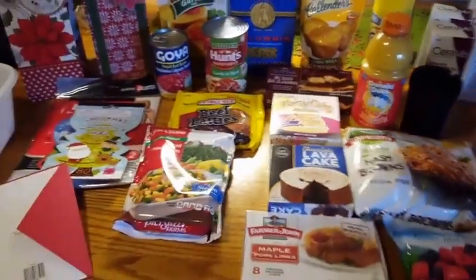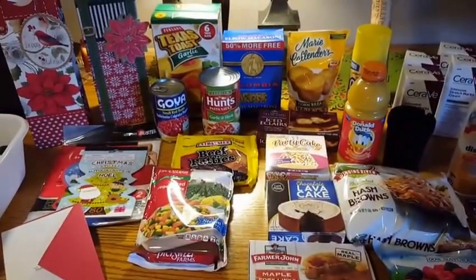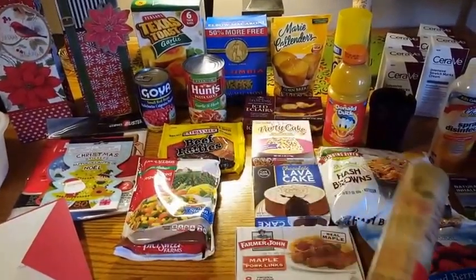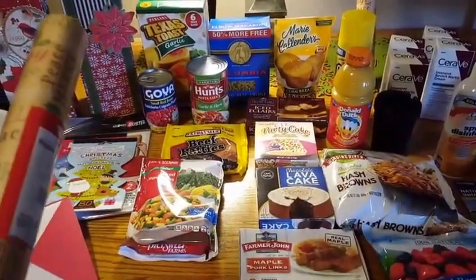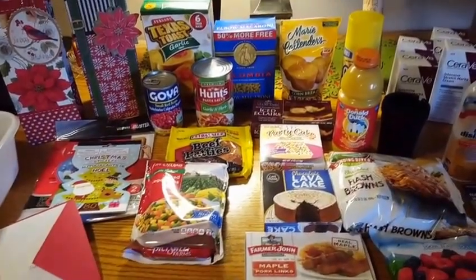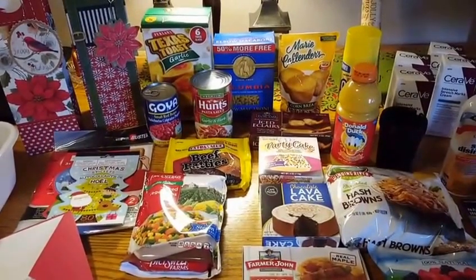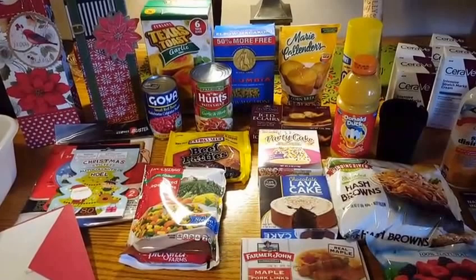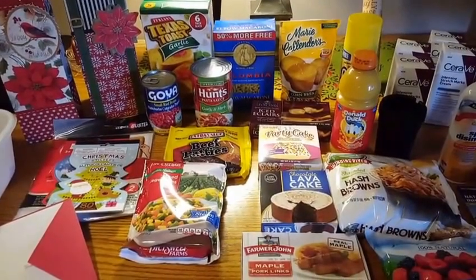So yeah guys, this is my Dollar Tree haul. Hope you enjoyed it. Hopefully you will see those other videos with the dinner options — the pasta fagioli, the breakfast for dinner — and I will do a video for the gift bags and friend mail stickers. Thank you guys so much for watching. If you haven't subscribed already, please do so. Give a big thumbs up, comment down below — I really appreciate it, it helps me out. Have a great day, everybody.